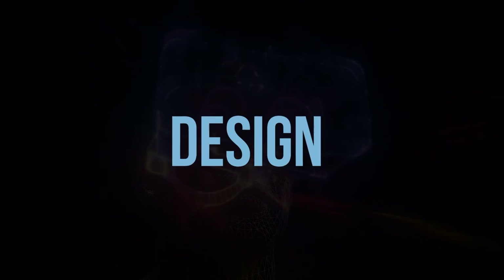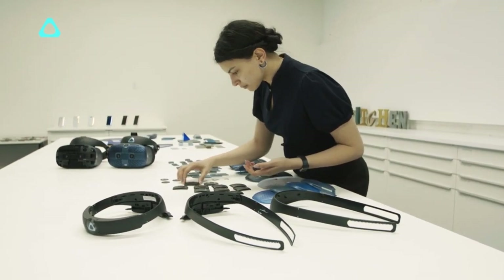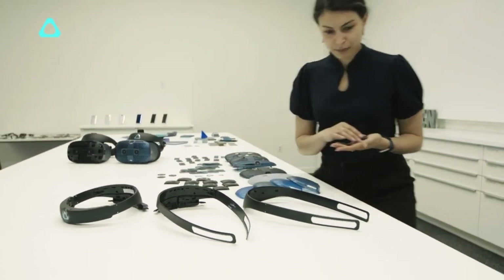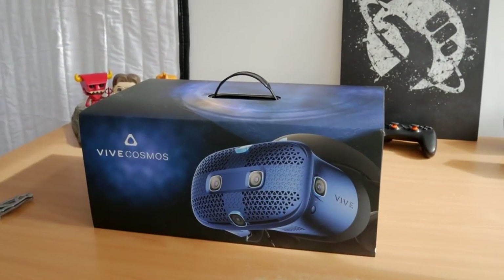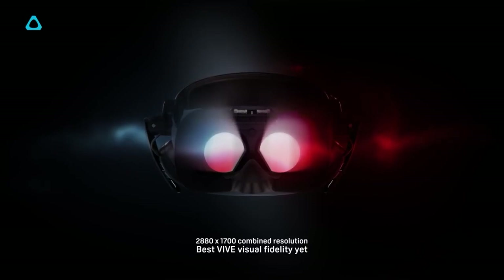Design. The HTC Vive Cosmos Elite features two 1440p panels housed in a large light frame on the device's front. The Cosmos Elite prioritizes comfort and quality, and it excels at both. It's not the most attractive headset in the world, but you won't notice when you're wearing it.